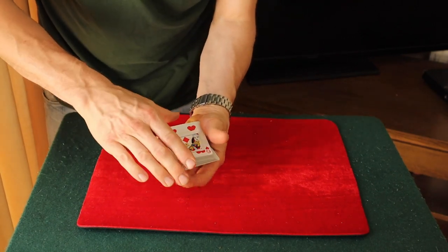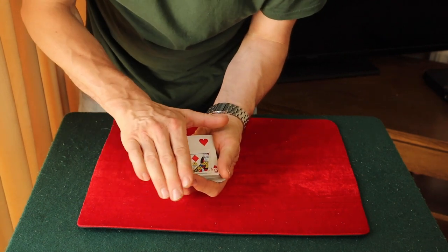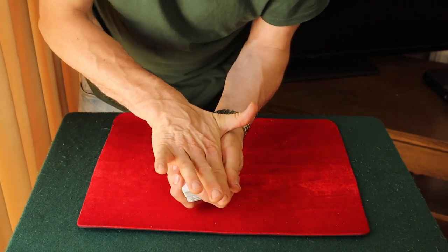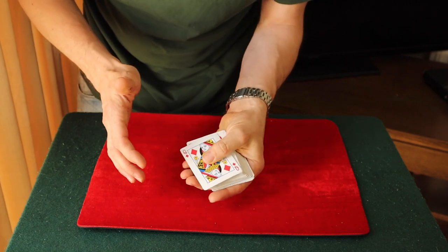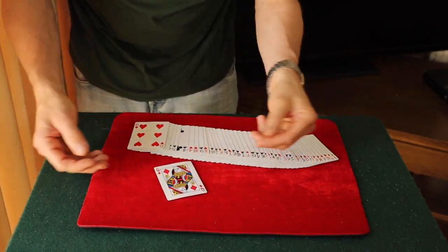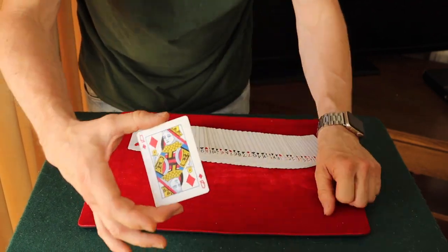Now if you watch the pieces go on top here just like so, watch carefully — all I've got to do is take that Queen of Diamonds from here, give it a little wave, and the card actually transforms into a whole card. And that is how you may restore a card.